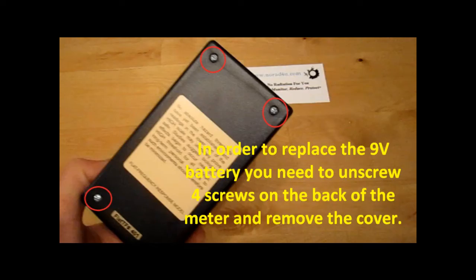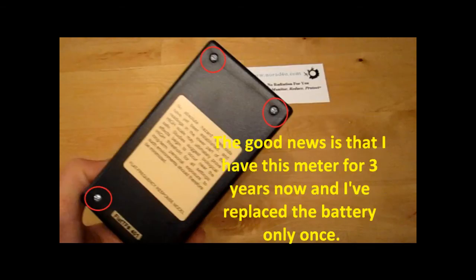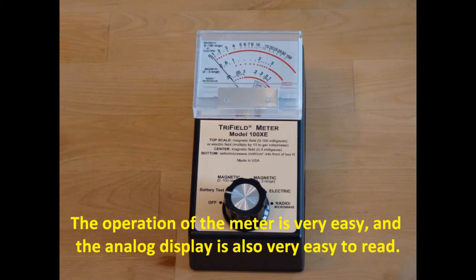In order to replace the 9V battery, you need to unscrew 4 screws on the back of the meter and remove the cover. The good news is that I have had this meter for 3 years and I replaced the battery only once. The operation of the meter is very easy and the analog display is also very easy to read.